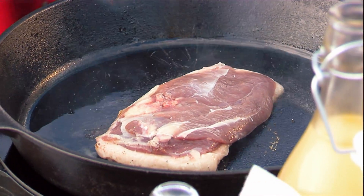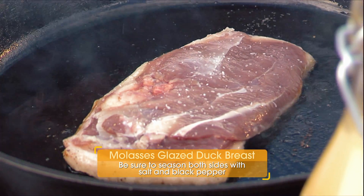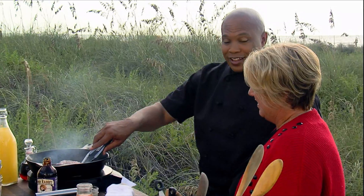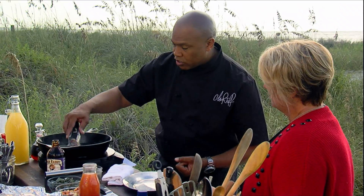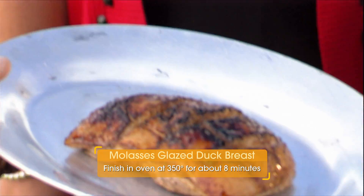Take a nice little sprinkle of salt and we're gonna cover that up. Go ahead and add a little bit of black pepper on there. Look how beautiful that is — smells great, too. We're gonna go right in the oven here at 350 degrees. A molasses-glazed duck breast.